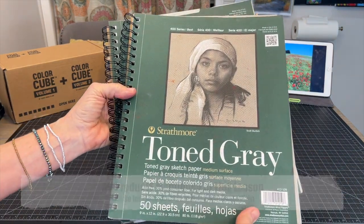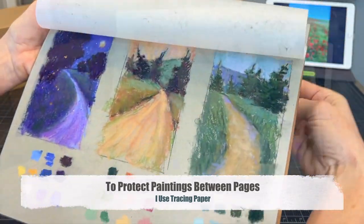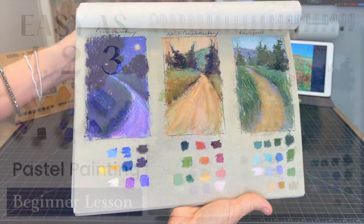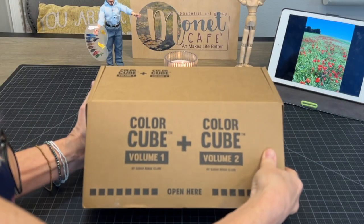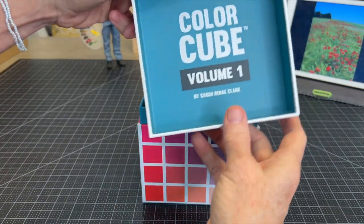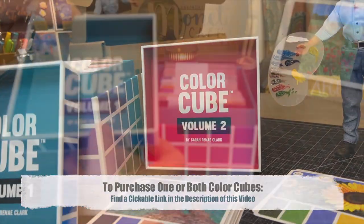Let's get right into this and talk about the products. I'll be using the very affordable toned gray Strathmore pad of paper. I really like using these to create pastel sketches and studies. Here's a study from a similar lesson in color theory that you guys loved — lots of views, likes, and comments. I'll have that video as a clickable link at the end of this lesson. And what is this? Color Cube 1 and 2. I'm going to share about this product that is so fun for creating color palettes. You certainly don't have to have this to follow along, but let me walk you through it.